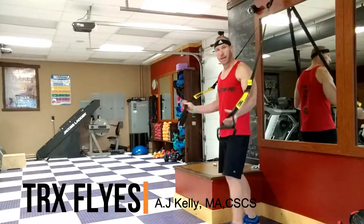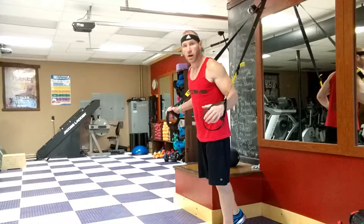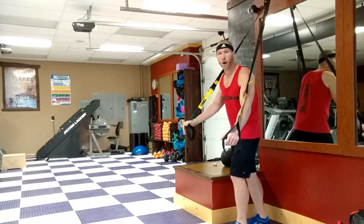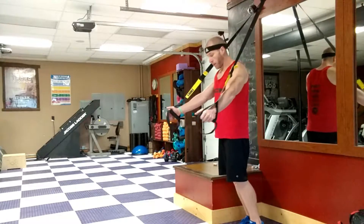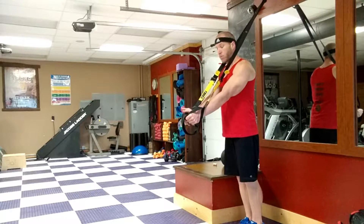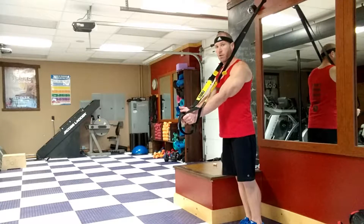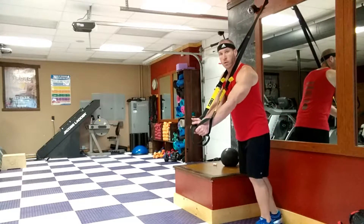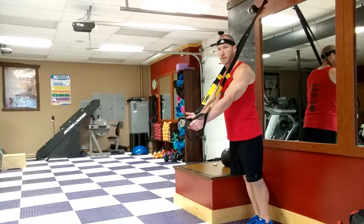As I say all the time, anytime our back is against the wall with the TRX, I want you guys to start out nice and tall, as opposed to too far back. Start out nice and tall.